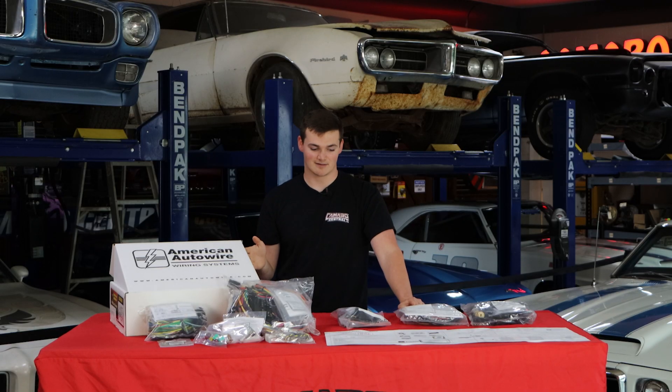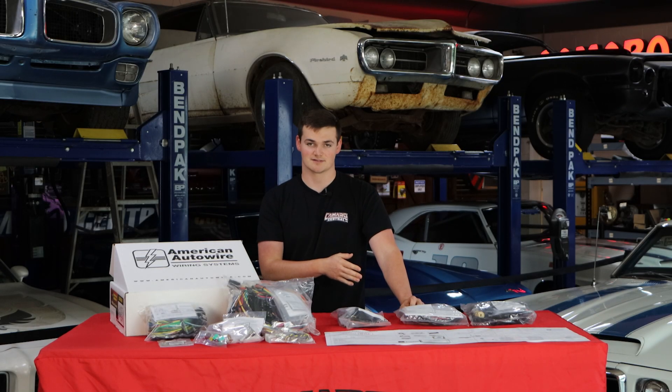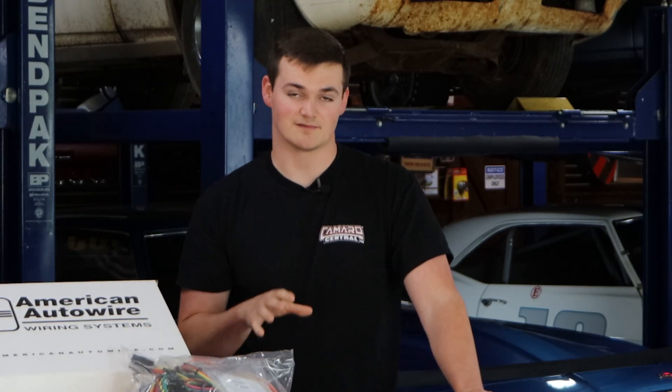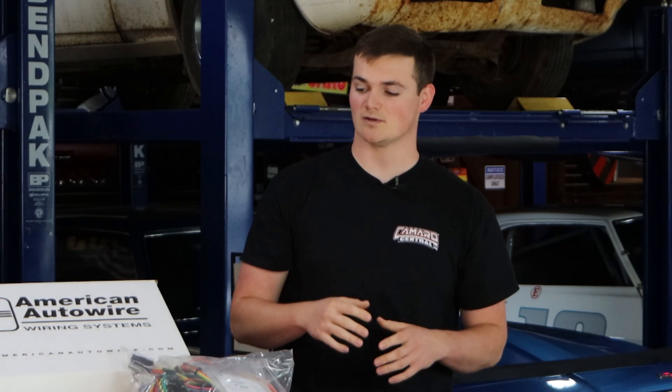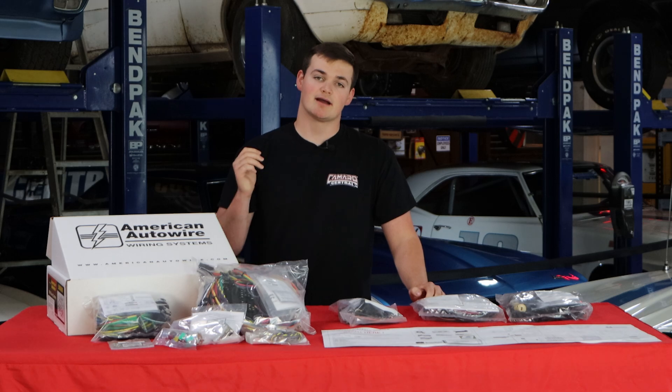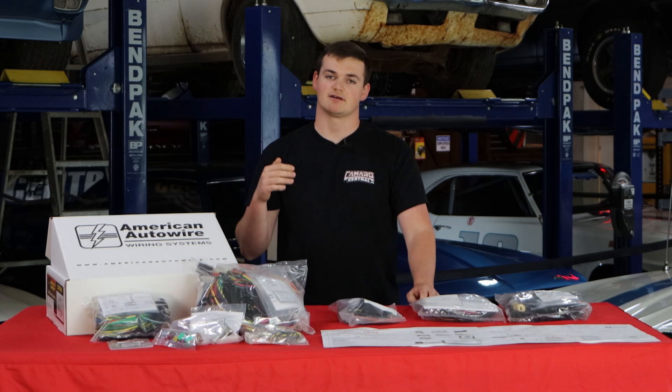The first thing you're going to want to do is identify which harness you have in your car. If you don't have one originally, GM produced harnesses with fuse boxes that had glass fuses, while the classic update kits have modern push-in style fuses. If you can determine that, we can tell exactly what you're working with.